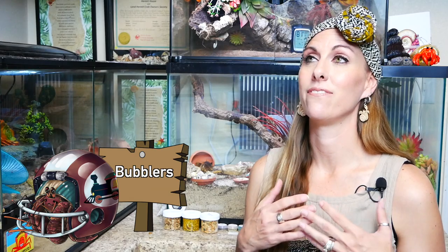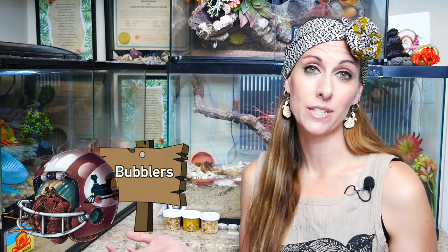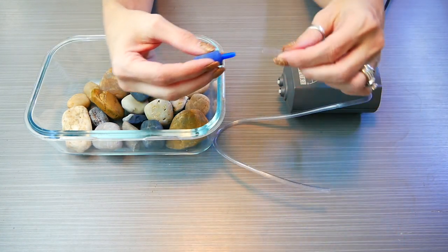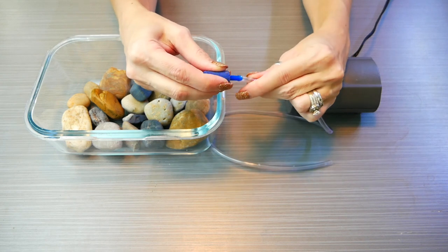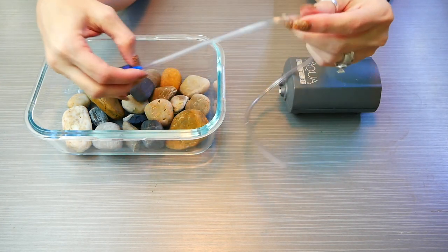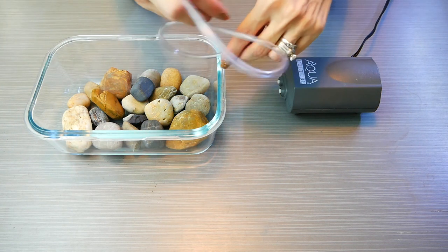The third thing that I would try is to add bubblers to your pool. This is a very simple and pretty inexpensive way to add quite a bit of humidity to your tank, and it's a great long term solution. You will need to purchase airstone, air tubing, and a small regular aquarium pump. Once you attach your airstone to the tubing and the tubing to the pump, you will place the airstone in your pool.